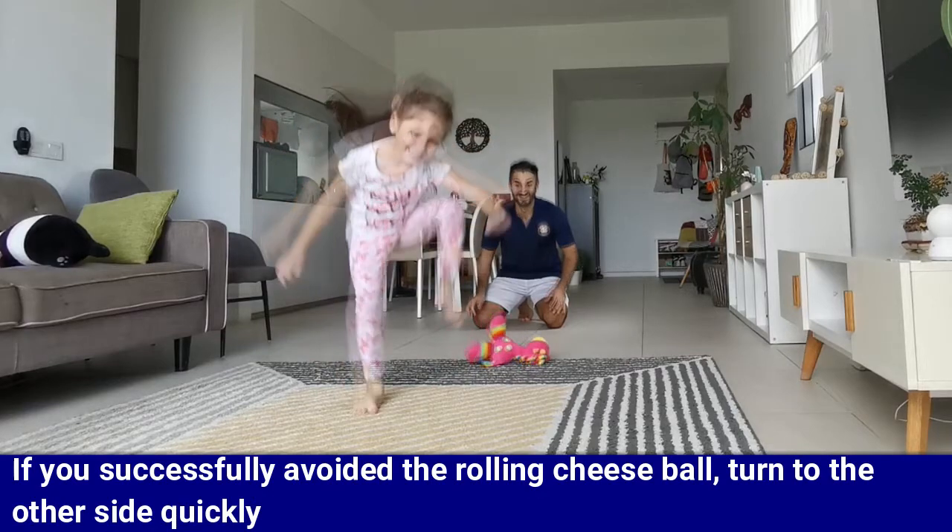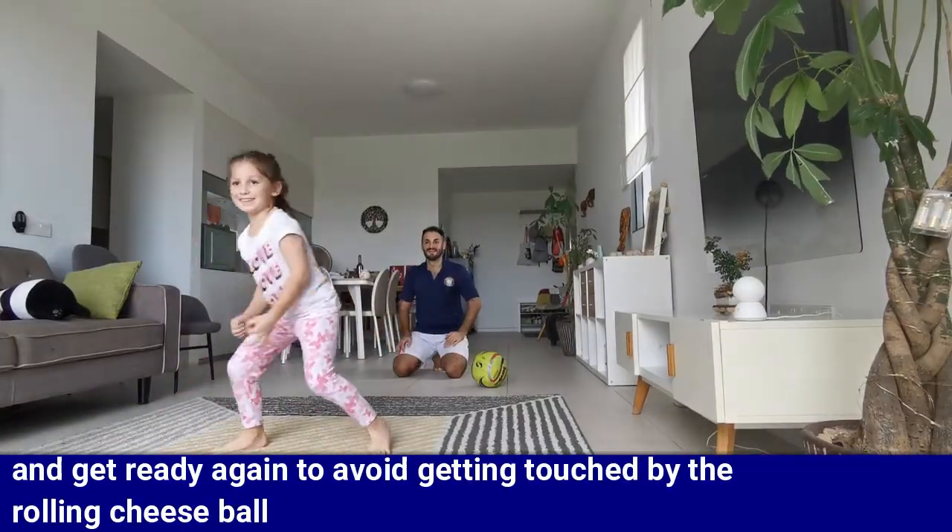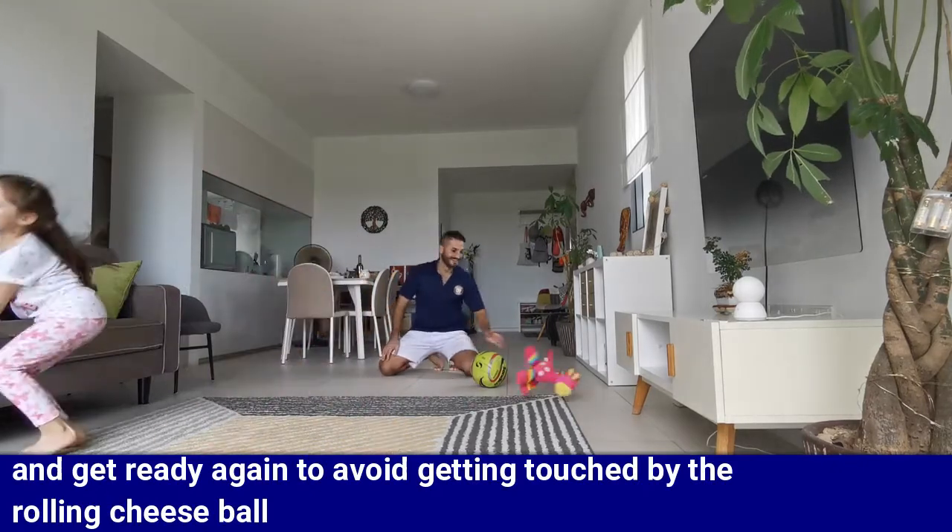If you successfully avoided the rolling cheese ball, turn to the other side quickly and get ready again to avoid getting touched by the rolling cheese ball.